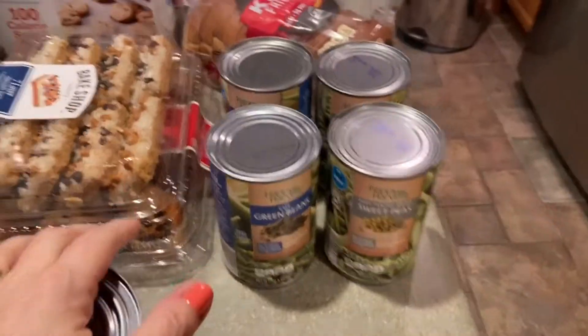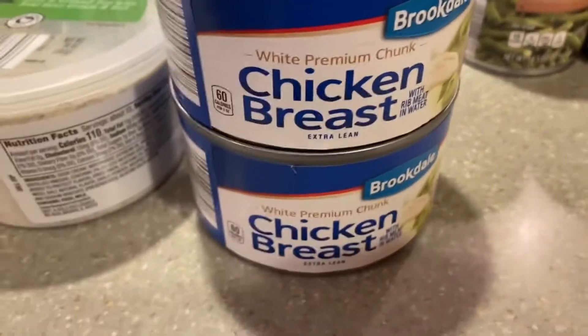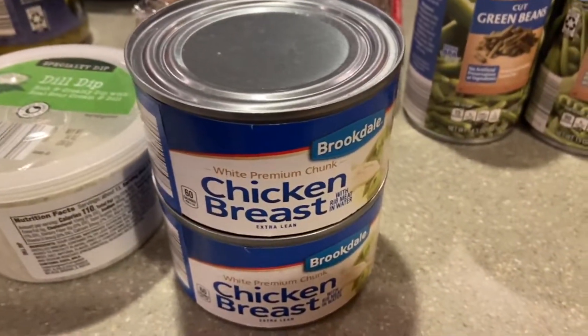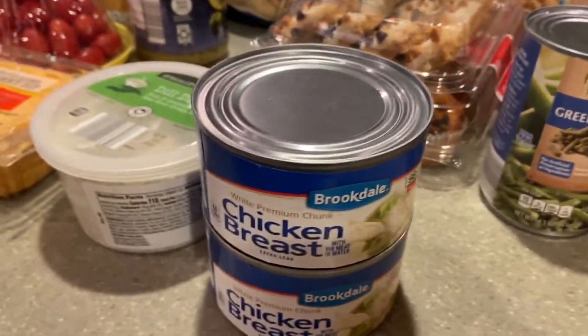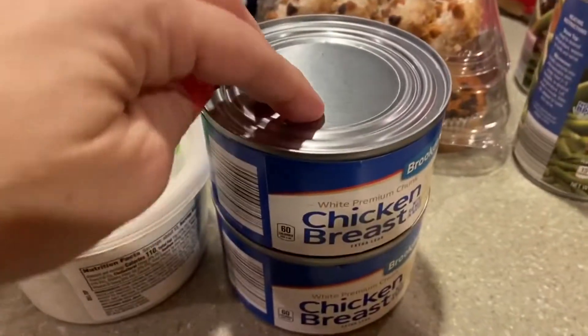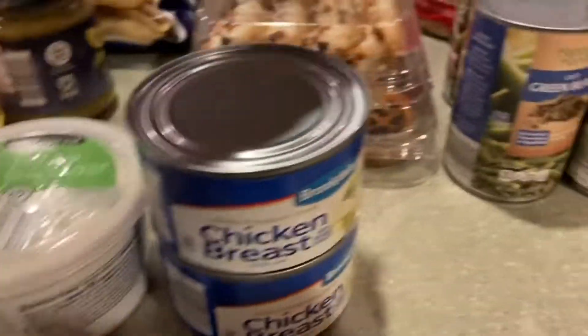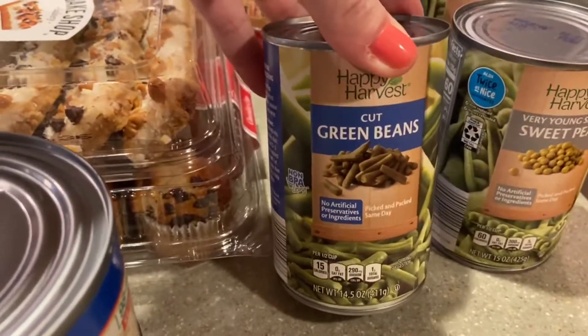I have a couple of different canned items — great to stock up on. I've actually never gotten canned chicken breast in my whole life, but I saw a couple of recipes I could use it for on a busy night. They were about a dollar twenty-nine. I also have two cans of cut green beans and two cans of sweet peas.